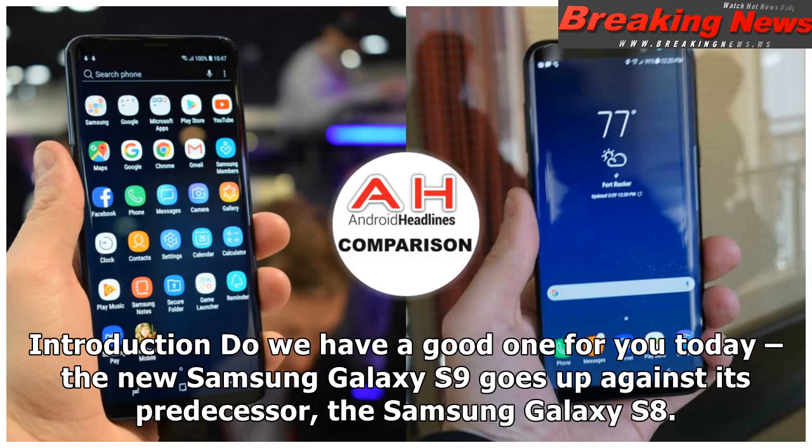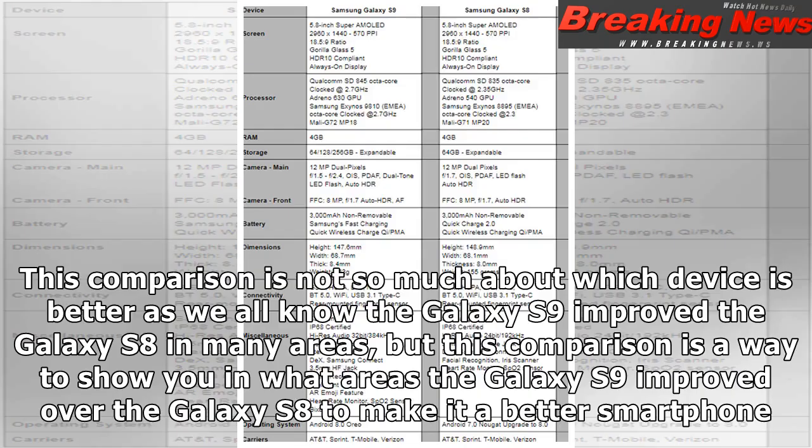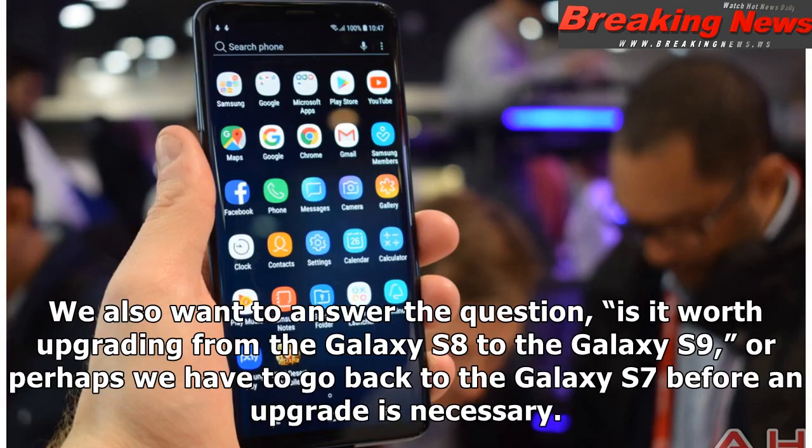The new Samsung Galaxy S9 goes up against its predecessor, the Samsung Galaxy S8. This comparison is not so much about which device is better — as we all know the Galaxy S9 improved the Galaxy S8 in many areas — but rather to show you in what areas the Galaxy S9 improved over the Galaxy S8 to make it a better smartphone. We also want to answer the question: is it worth upgrading from the Galaxy S8 to the Galaxy S9, or perhaps we have to go back to the Galaxy S7 before an upgrade is necessary.